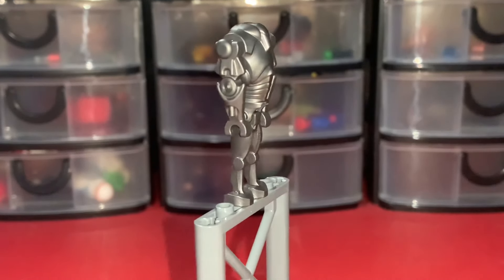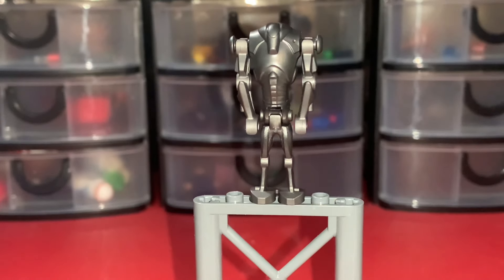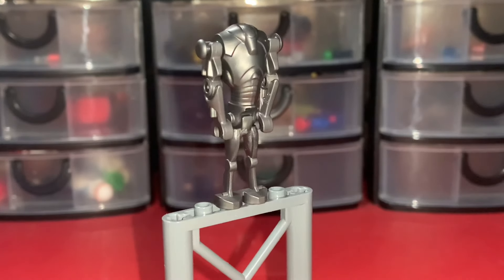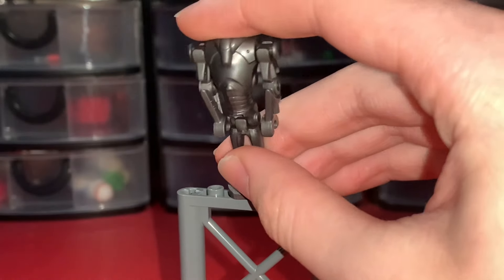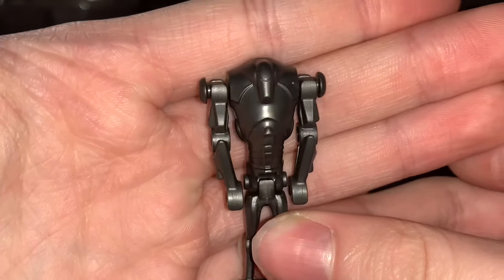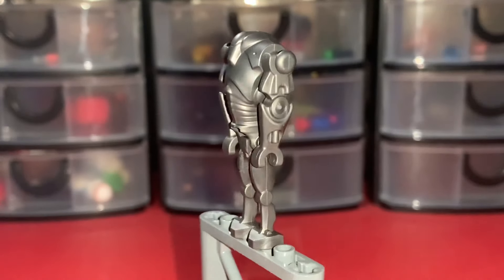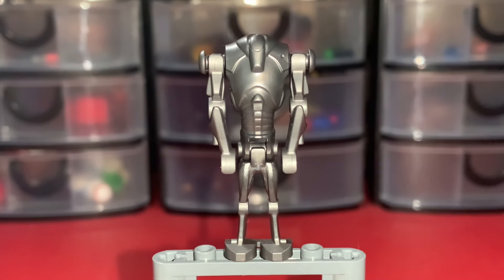Here we have another figure finally making a return after nine years: the Super Battle Droid. The last time we got a Super Battle Droid was I believe in 2015, so I'm really happy we finally got them back in a Star Wars set. I'm not sure if it's different from the last one — I might check on Bricklink. The only other one I had was from Battle on Saleucami in 2014. I do believe the legs could still snap pretty easily, which is why they stopped making them, but I'm still happy they brought these back. I'm giving them a 10 out of 10.